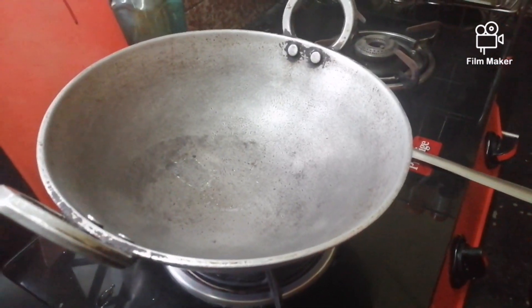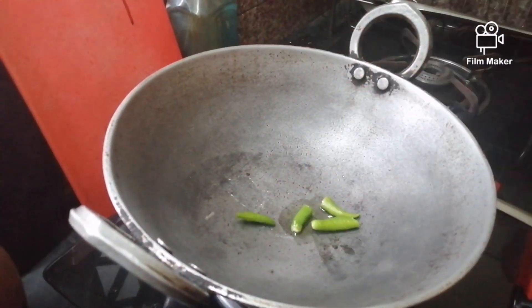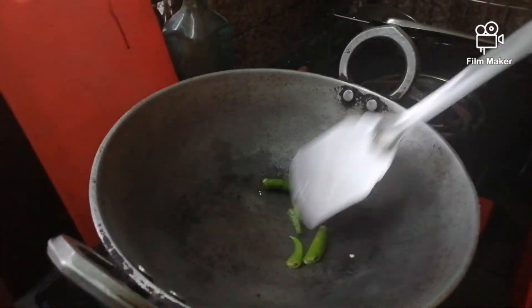Now the first step is to heat the kadhai. Then put 1 teaspoon of oil if you want — it is not necessary. Then put 2 or 3 chillies in it and roast it for a bit.